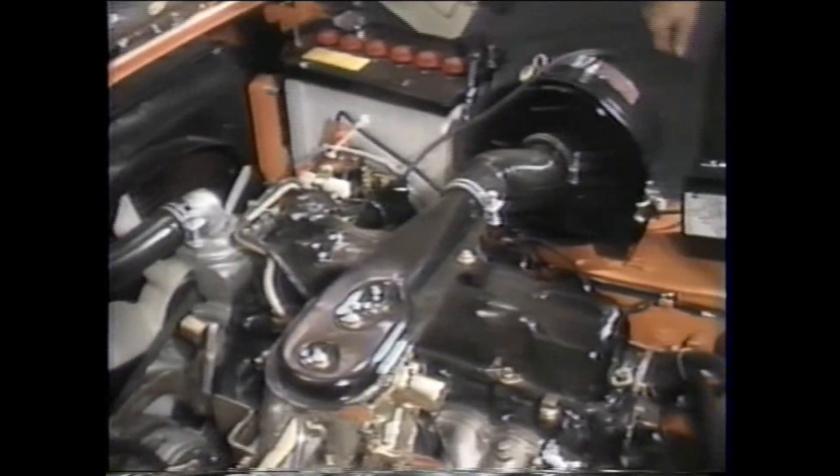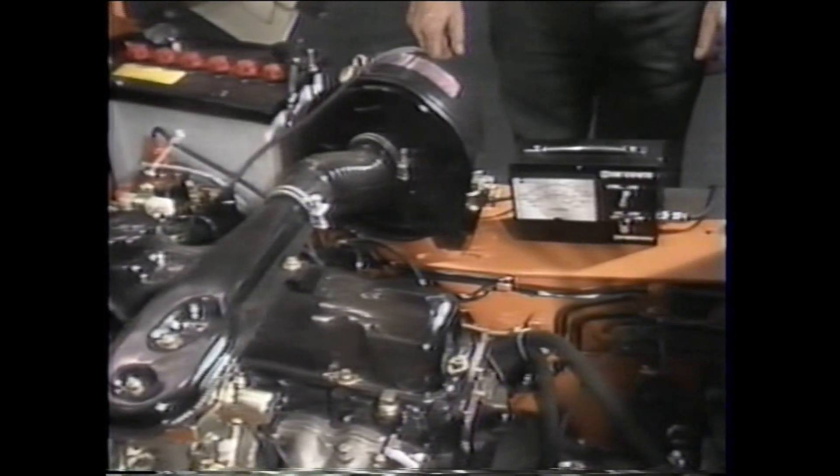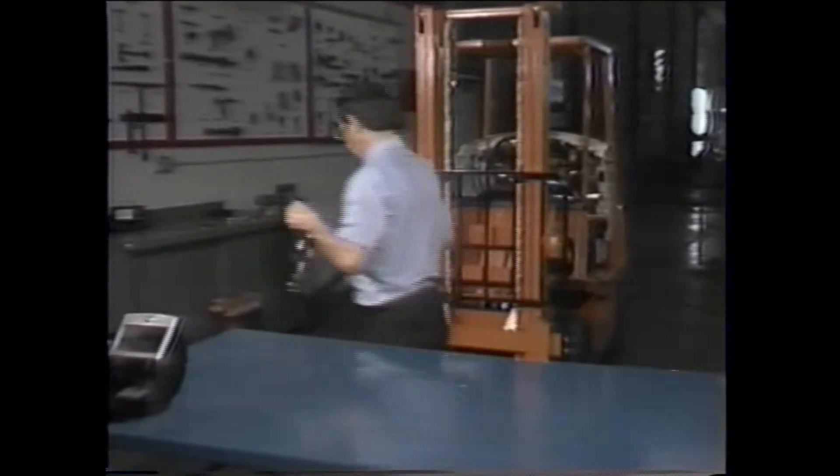The tach will help you precisely monitor speed levels during testing. Next, the 3-gauge manifold must be connected to the transmission to measure several pressure readings. We will be locating the transmission's main pressure, the clutch pressure level, and the torque converter pressure. We will be hooking up the gauges to these pressure ports on the transmission.